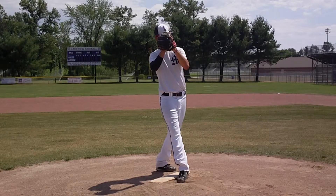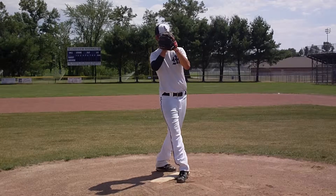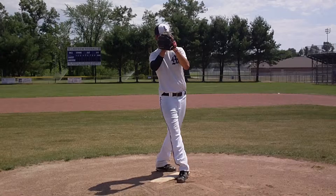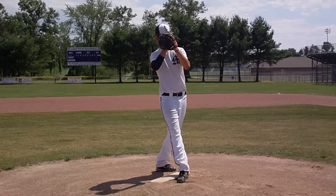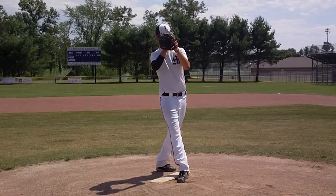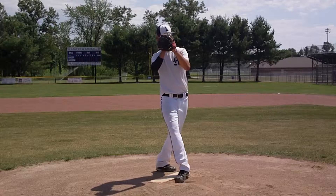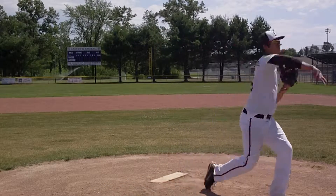Think about how much work you have to do to get your body to where it needs to be in order to have a correct throwing motion and to throw strikes — because that's the point of being up here on the mound. If you look at how hard he has to work to get to where he needs to be, it's ridiculous. So let's look at a different motion.